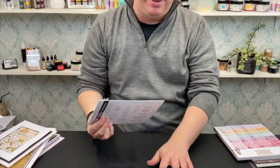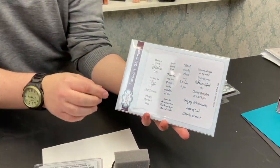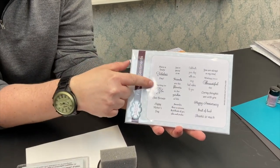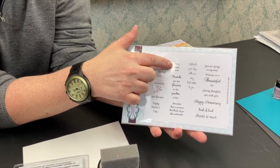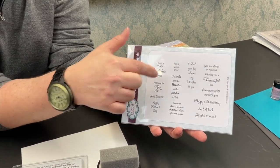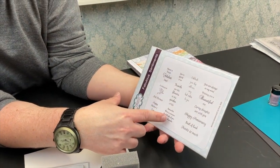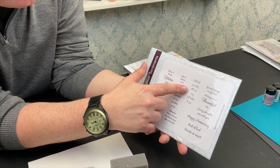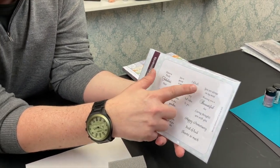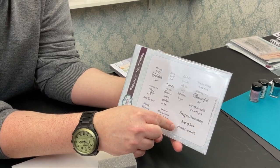Still looking at just £30 - you've got your flakes, applicator, sheet, and flower die. We now have a set of A5 fabulous sentiment stamps. Sentiments include: 'Have a truly fabulous day,' 'Anything for you,' 'Just because,' 'Happy Mother's Day,' 'You're special to me,' 'Friends are the flowers in the garden of life,' 'Remember there is someone that thinks of you often and smiles,' 'Celebrate your day with our very best wishes,' 'You are always on my mind,' 'Wishing you a beautiful day,' 'Caring thoughts are with you,' 'Happy anniversary,' and 'Best of luck.'